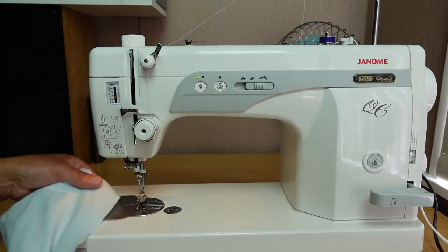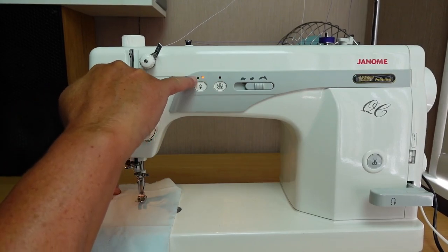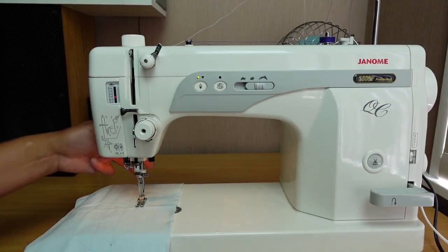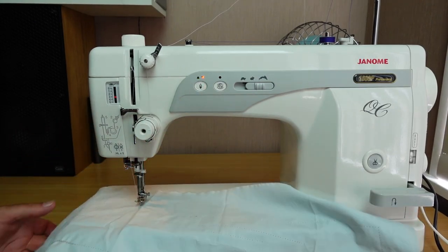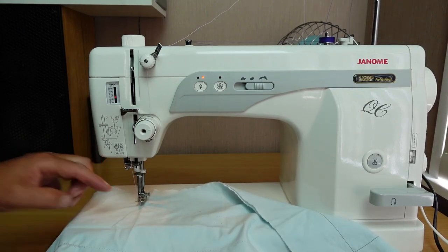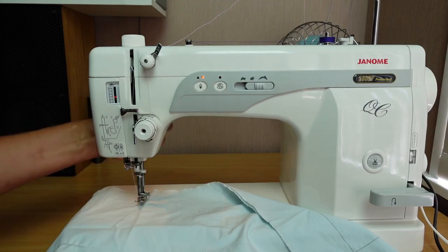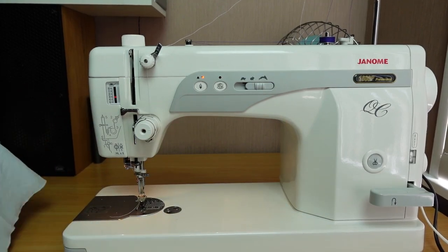If you've got the presser foot up and try to sew, it won't go — you'll see this error here. Presser foot has to be down. Likewise, if you're in the needle down position and lift the presser foot to do a pivot, then decide to trim the thread instead, it won't let you — it gives an error because the presser foot is up. Put the presser foot down and you can trim. A nice little safety feature.